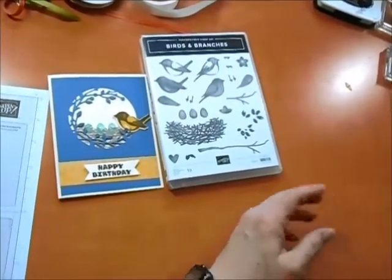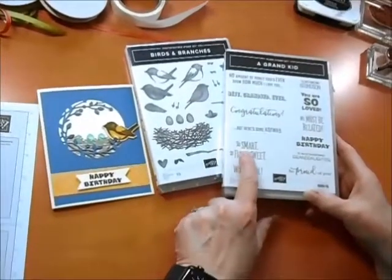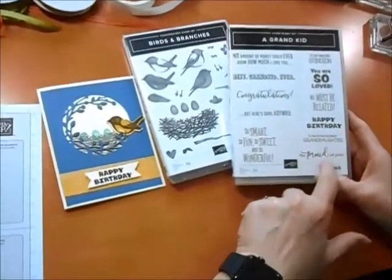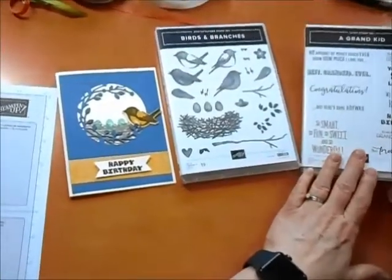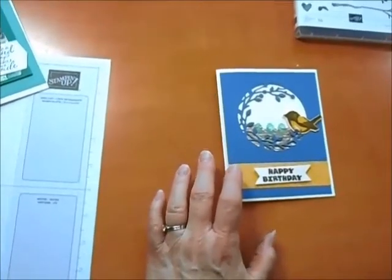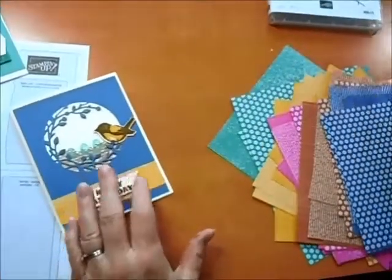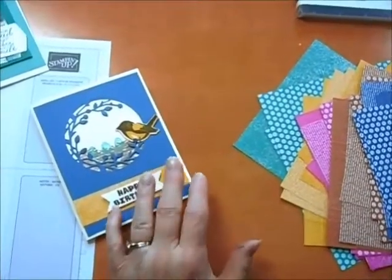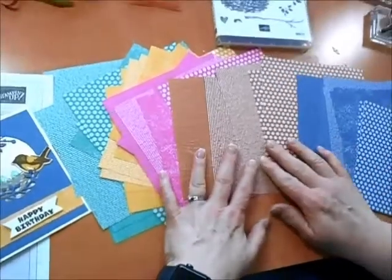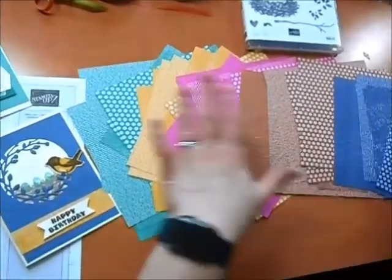I've also grabbed another set here — this one is about grandparents. For many of you who know me, I have the most adorable three-year-old, so he's going to get this one — it's so smart, so fun, so sweet. Inside it'll say 'we must be related.' That's where my greetings come from for this card since the Birds and Branches set doesn't include greetings. So the in-colors — this is our Misty Moonlight and our Bumblebee designer paper in 6 by 6. The colors are Cinnamon Cider, Magenta Madness, Bumblebee, Misty Midnight, and Just Jade — just fantastic in-colors.